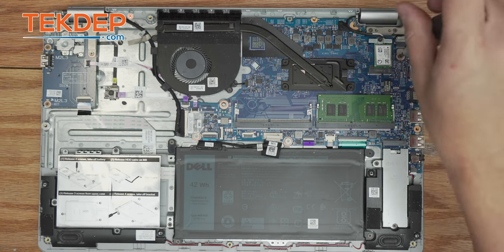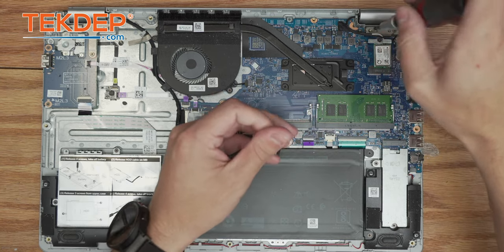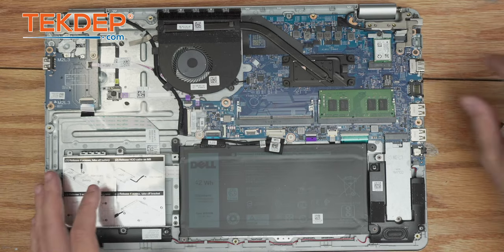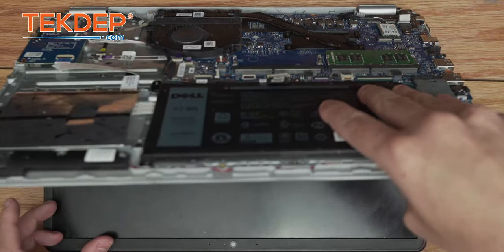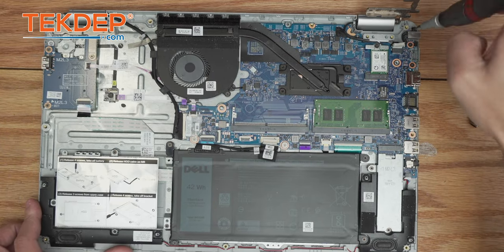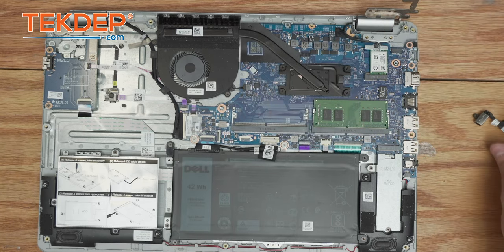To do so, we're going to take that same Phillips head screwdriver and remove the three screws that hold the LCD hinge down over the actual charging port. Now we're going to open up the laptop to open up that hinge. We're going to remove the final screw holding in the charging port, remove it from the top case, and unplug it from the main board.